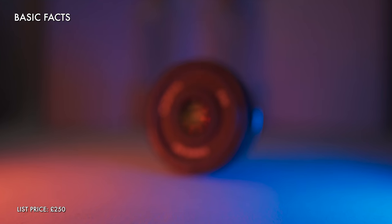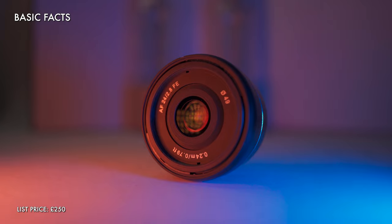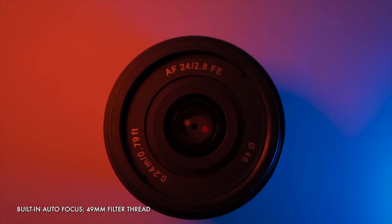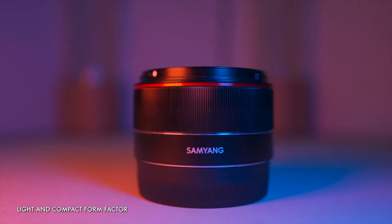The Samyang has a list price of £250, but you will likely be able to find it for a bit less than this. Either way, it is among the cheapest lenses available for Sony full frame, and certainly among the cheapest options for vlogging. You get an f2.8 aperture, built-in autofocus, and a 49mm filter thread, all in a super compact and portable form factor — smaller than a hamster, and much less likely to poop in your hand.